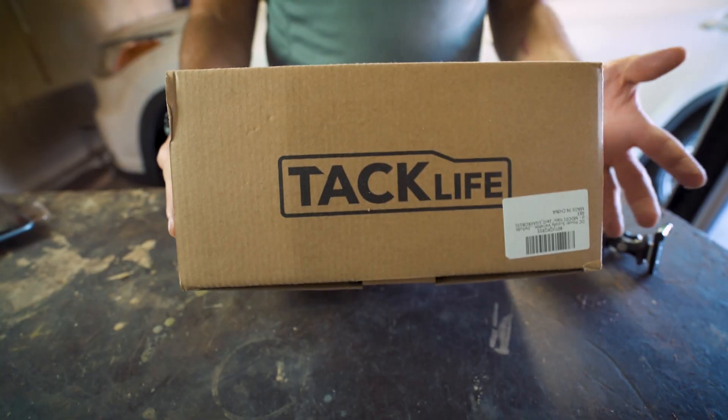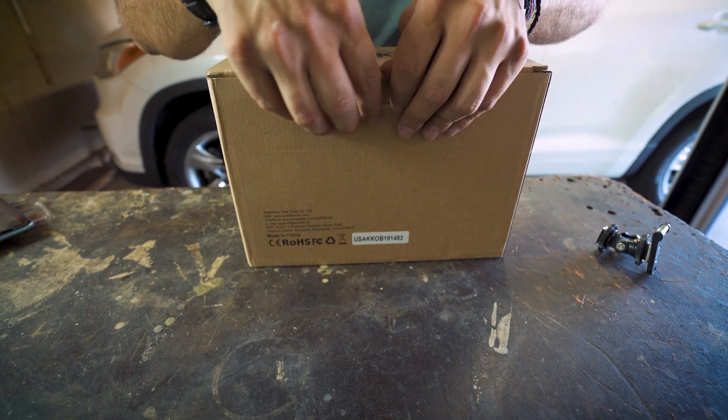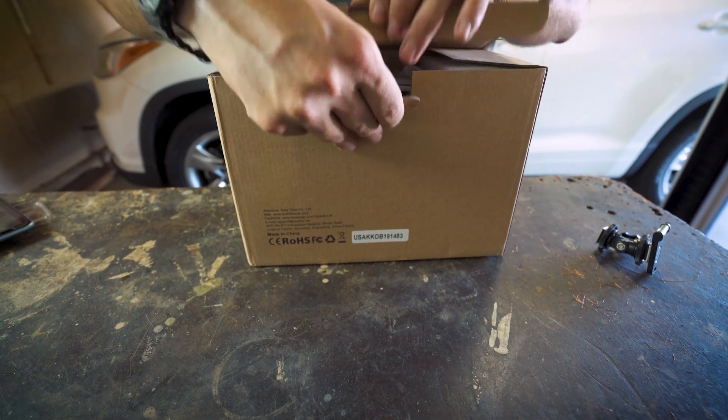Eventually I want to get the whole setup — oscilloscope, different types of multimeters, whatever I need. But I feel like a DC power generator is the first thing that would help me go the furthest for what I'm trying to do. So here we go — Taclife power generator. I bought this on Amazon for about sixty-seven, sixty-eight bucks.